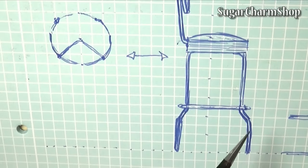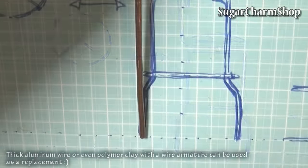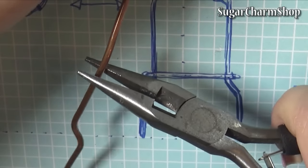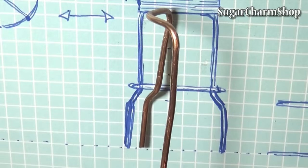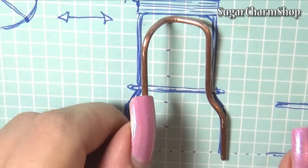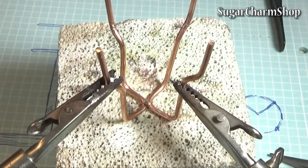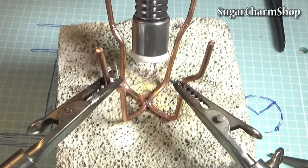I then bent the legs following my sketch, and to make these a bit stronger I used 2mm wire for this. You can then solder those together, add the circle frame on top, and if you want to add a footrest, just make a circle out of another piece of wire and solder it in place.